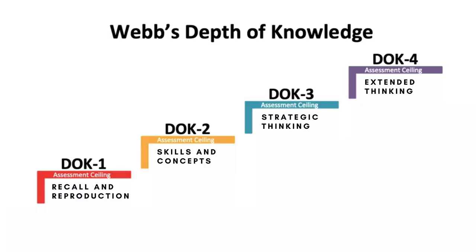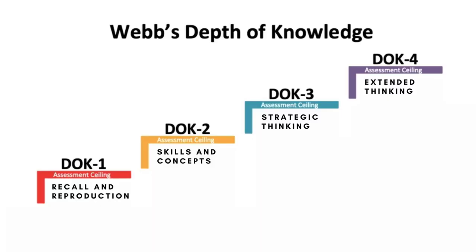Level three is strategic thinking — this is when you have to reason, plan, find evidence, and kind of prove what you're learning. And then level four is extended thinking — this is going to be research and work that is done over time. Just like reading a book: we could read it passively, but the more we can really dive into it and highlight it and mark it, the more effectively we'll be able to recall that information.